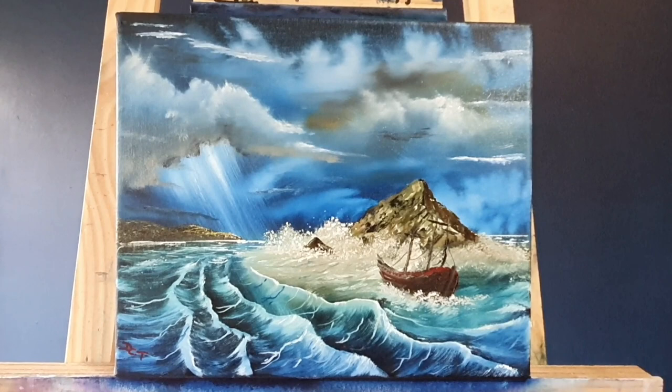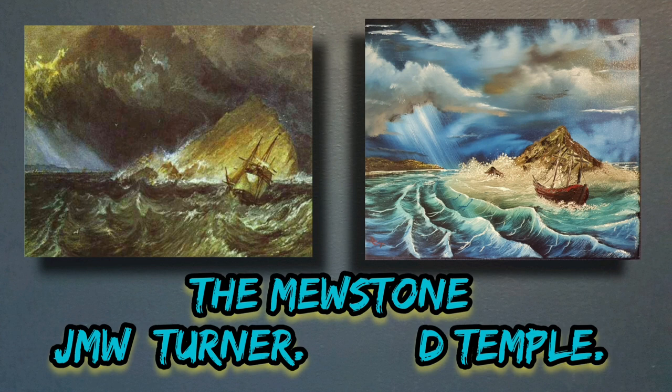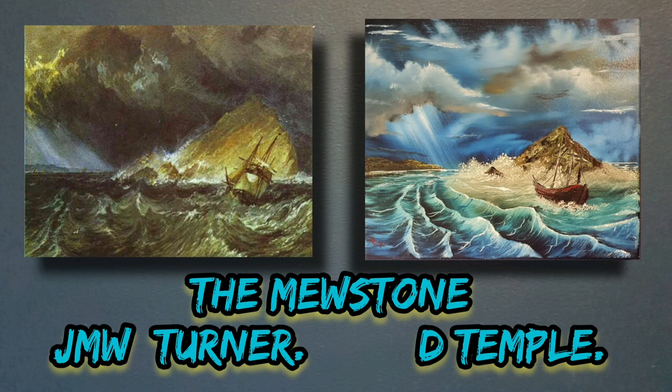There we go — let's get a closer look at the boat now we've finished. There you can see the boat approaching the Mewstone, and this is them both together. Let me know your thoughts, folks. Until next time, do stay safe. See you all later — happy days!